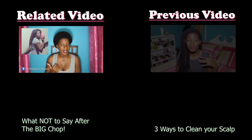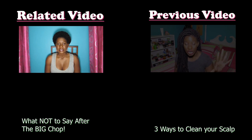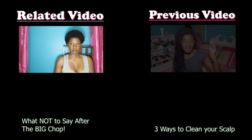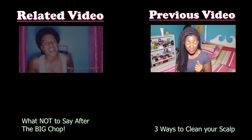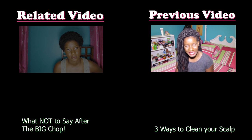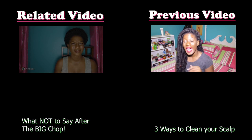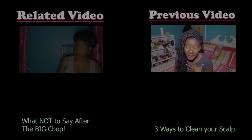Coming from straight, mid-back-length hair to this, you can imagine I got quite the reaction. And my most favorite way to clean my scalp is to just get right to cleaning my scalp. This way of cleaning your scalp does not include water, which for me...